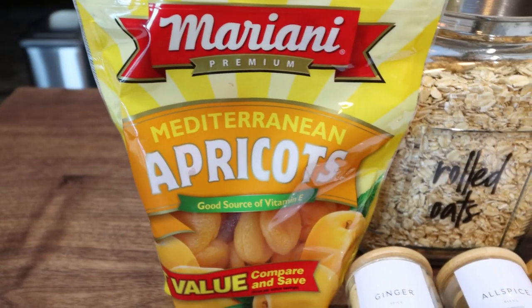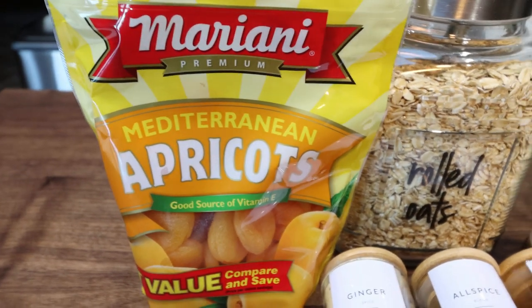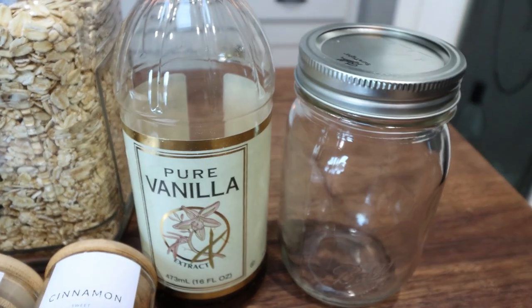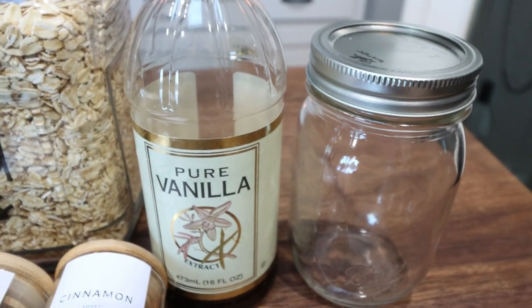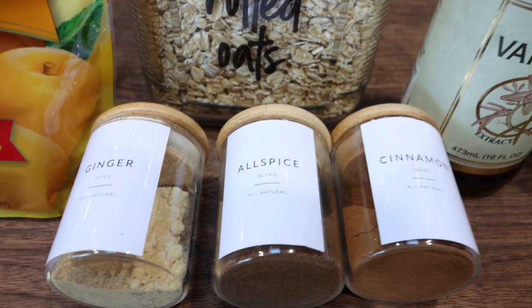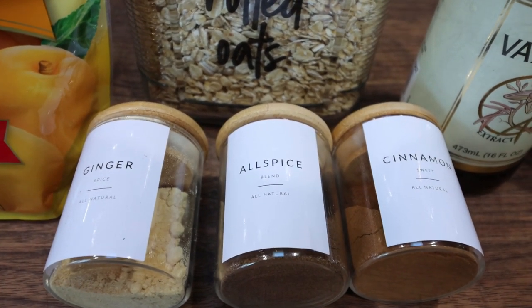You're going to need some dried apricots — make sure you get ones without any added sugar — some rolled oats, vanilla extract, and some type of mason jar or bowl with a lid to put the overnight oats in and into your refrigerator. And then for spices, you'll need ginger, allspice, and cinnamon.